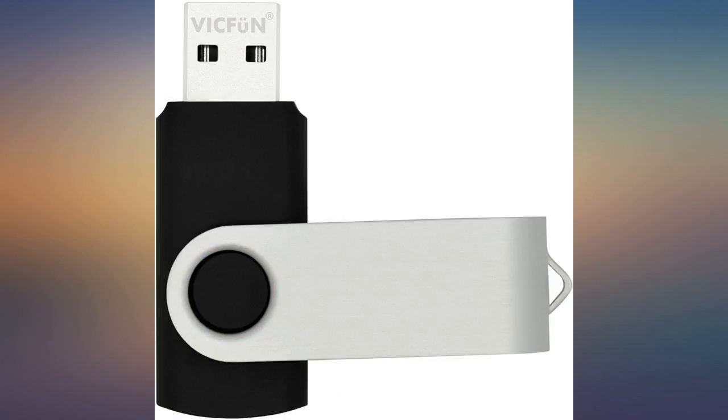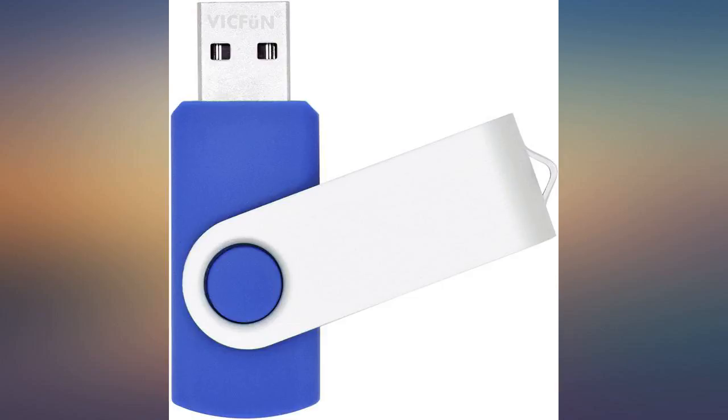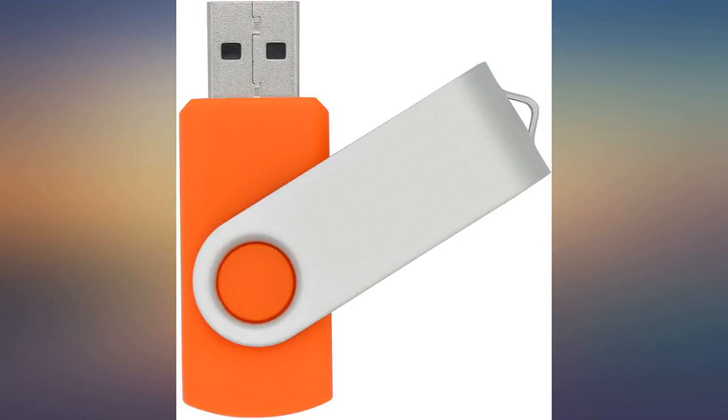So far I've saved over 25 videos on one of these flash drives. I purchased 3 different color USB drives to store hundreds of my favorite movies and TV series.